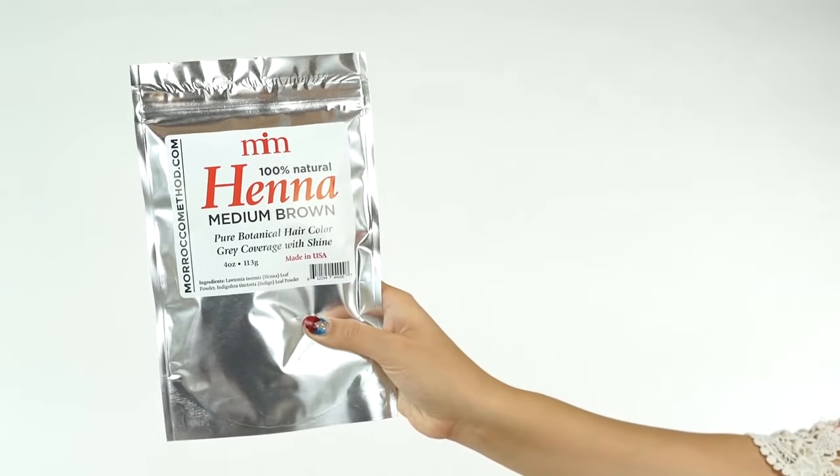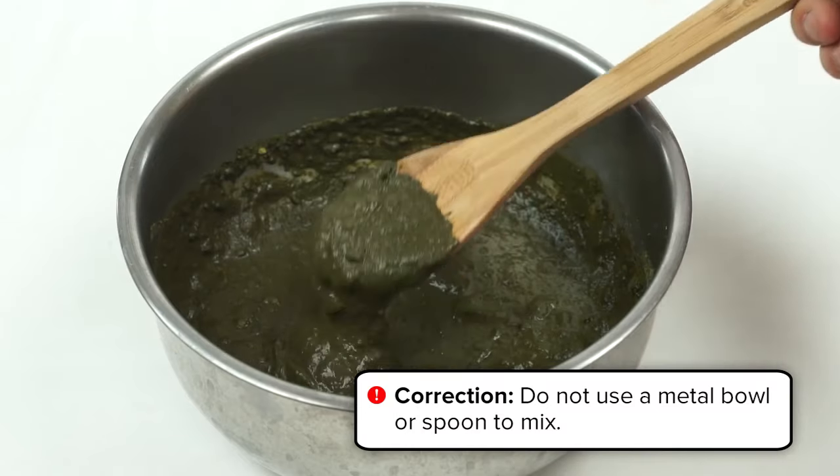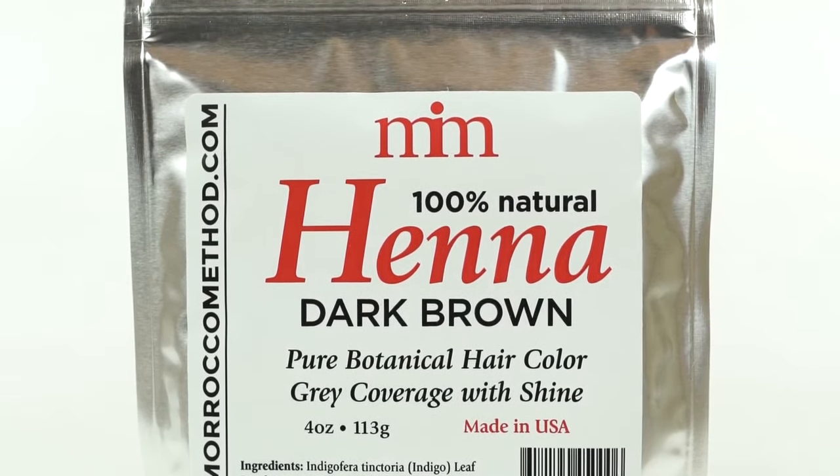This is Morocco Methods Henna Hair Dye. It's a 100% natural way to enhance the color of your hair that's been used for thousands of years. It's the only way to add color to your hair without all the damaging effects of synthetic hair dyes.